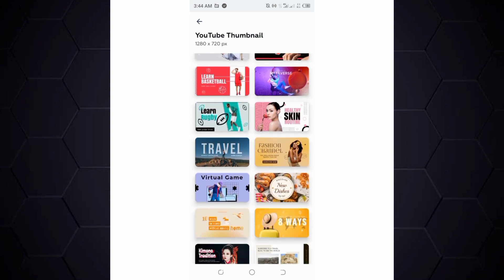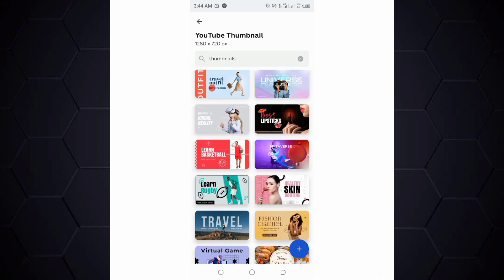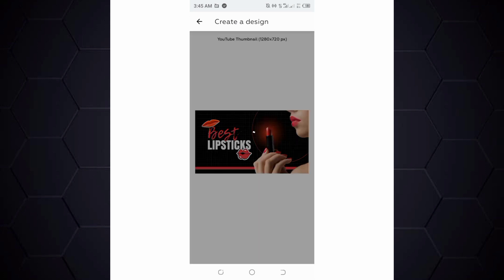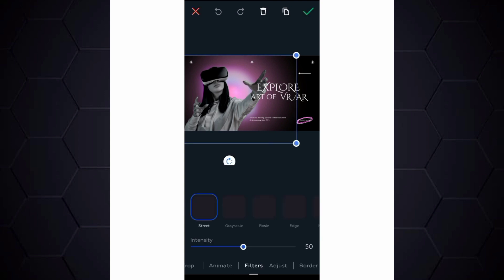All you need to do is choose any one of your choice from the results. Once you've chosen, click 'Use This Template' and it takes you to the editor where you can edit your template.